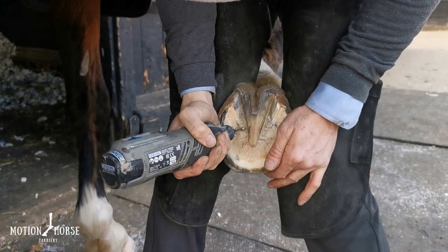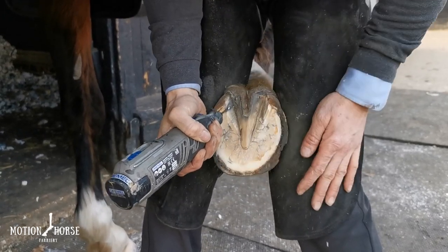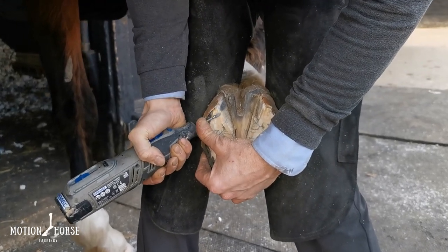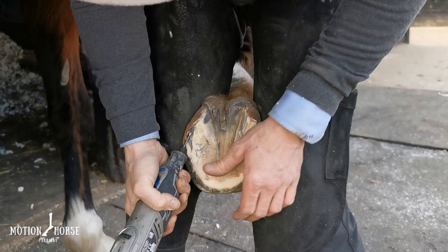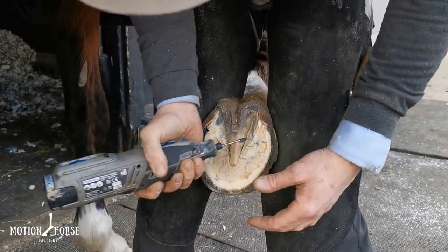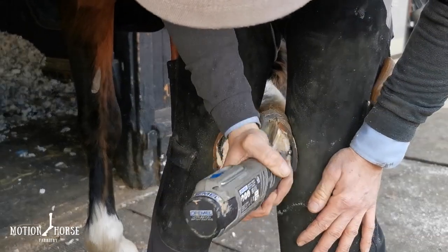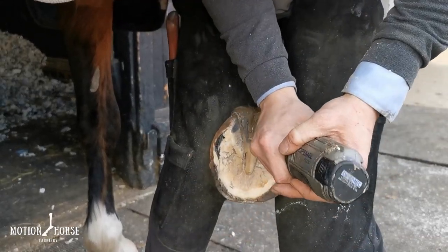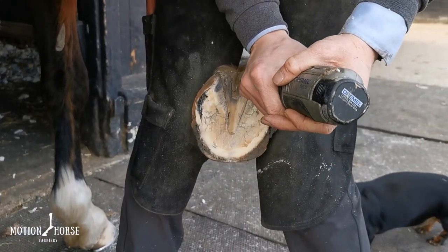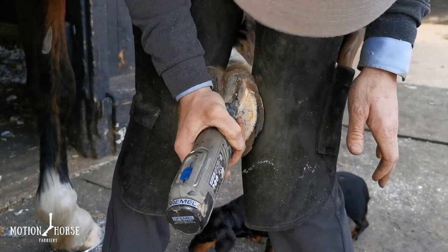Good clean out. The material is going to cover the majority of the sole — it probably won't cover the top of the frog, but it will cover the majority of it, so I want to make sure it's as clean as possible. The Dremel is great for getting into the seat of corn area for a good clean out, and also down the side of the bars to get all that dirt out.